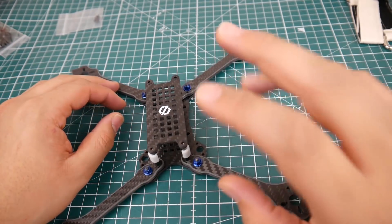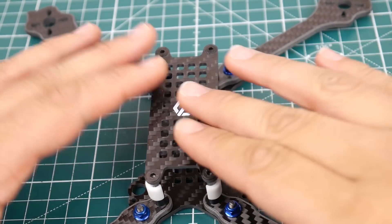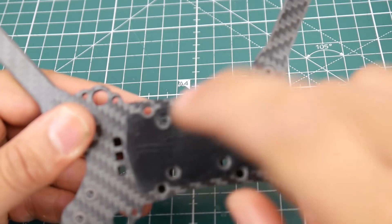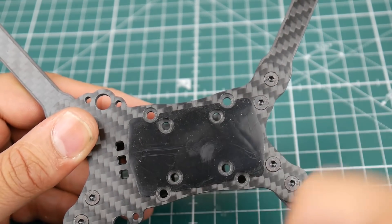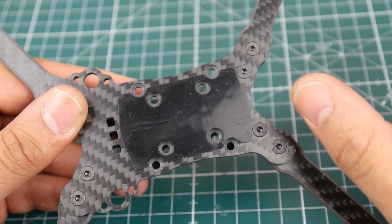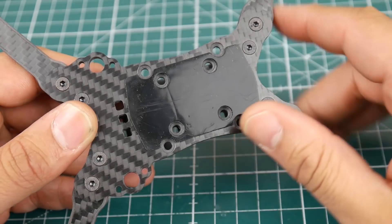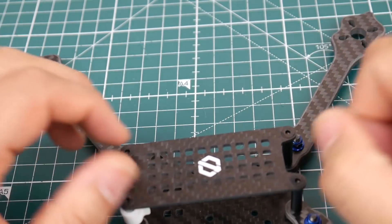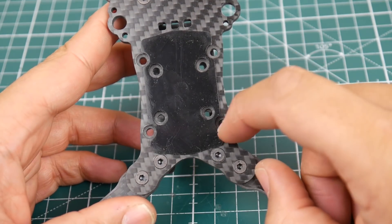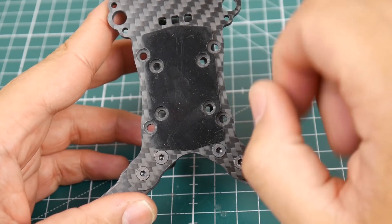Each arm is held with two screws — one goes into a blue nut and the other into the standoffs. The carbon is very nicely cut, clean, and chamfered — what you'd expect from Diatone. They also include an anti-slip sticker so your battery doesn't shift. You can mount the battery on top or bottom. All screws are tapered in, keeping everything flat and aerodynamic. It takes 20x20 and 30x30 flight controllers, ESCs, and PDBs. There are also posts to hold your SMA antenna.